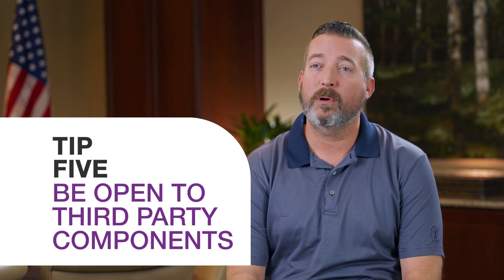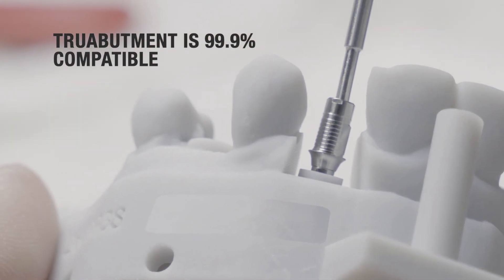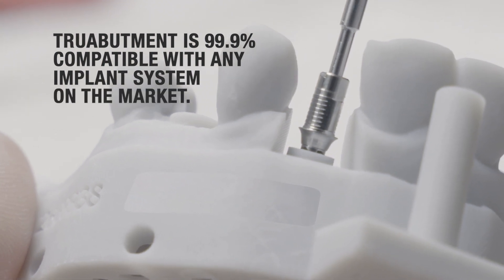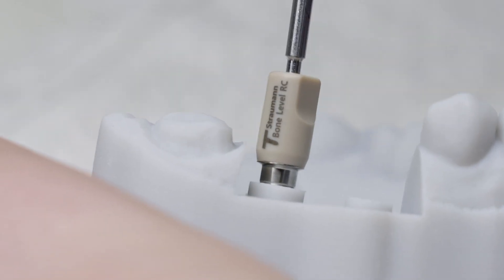Which leads me into tip number five: don't be afraid of third-party components. True Abutment is 99.9% compatible with any implant system on the market, which makes our workflow a lot easier. Make sure you speak with your dental technician about what is compatible and what's not. This is going to be key to making sure that your crown is delivered successfully.